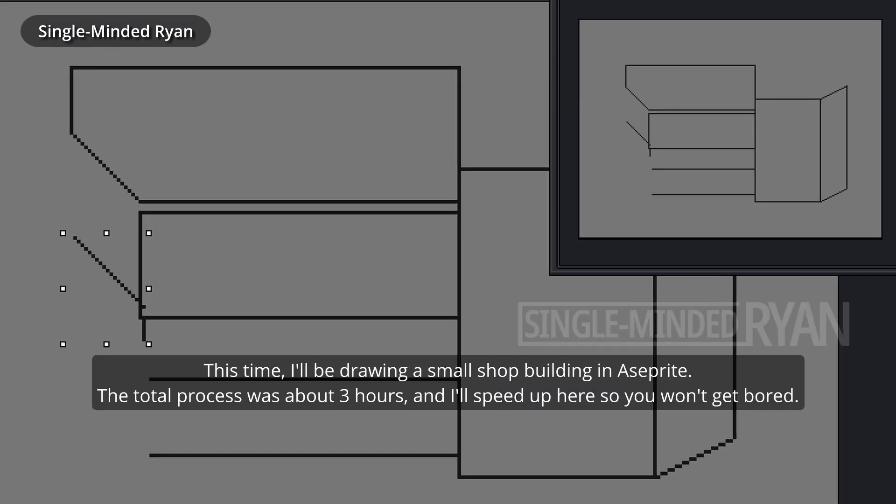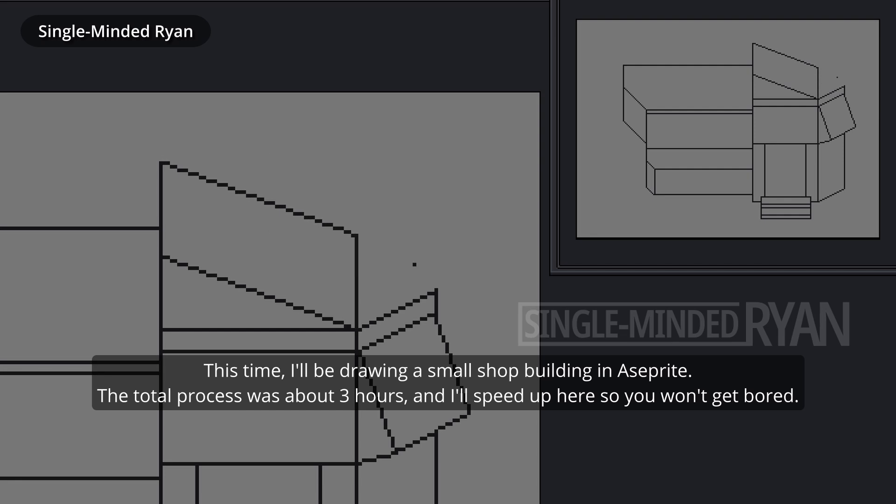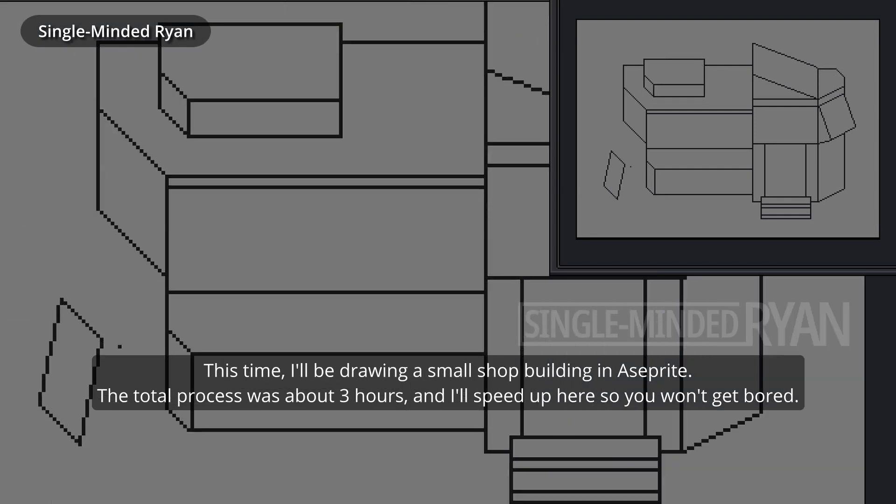Hello, SingleMoneyRyan here. This time I'll be drawing a small shop building in A-Sprite. The total process was about three hours and I'll speed it up here so you won't get bored.